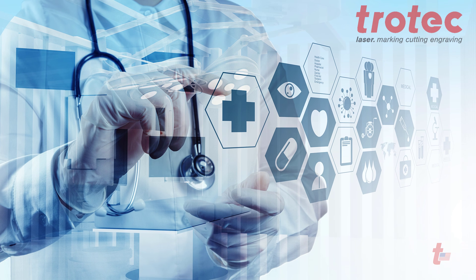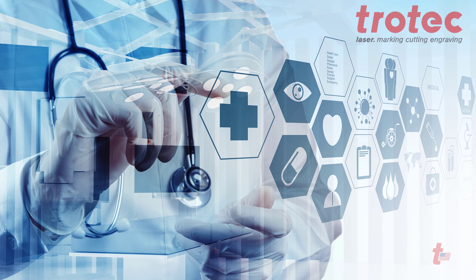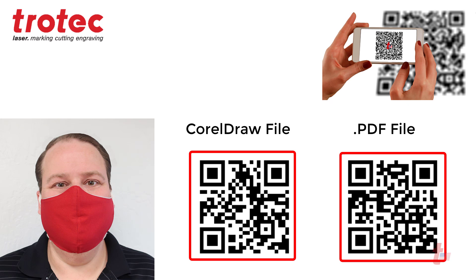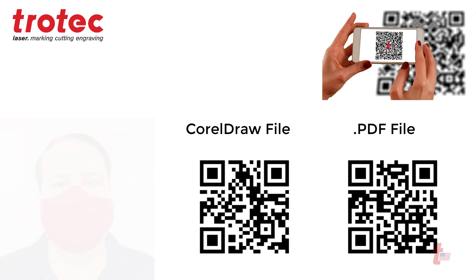At Trotec we know how hard this pandemic is hitting on a global scale, and so many of us want to do what we can to help. We are providing this file of a protective mask. Scan this QR code and download these laser-ready files, and I will walk you through the process on how to create this file with your laser system and sewing machine.